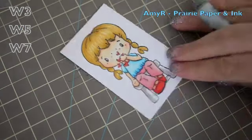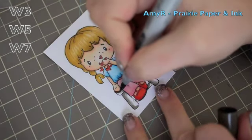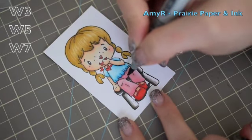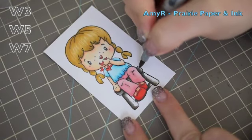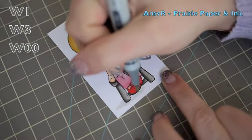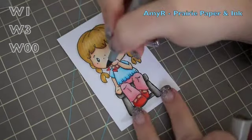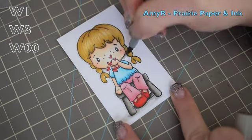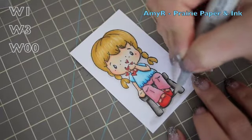For the little stool I started with W3, added a little bit of W5, and then very lightly added some W7 for the darkest areas, blended that with W5 again, and finally blended everything together with W3. For the shadows and shading I started with W1 and laid down some shadows, then went in with W3 and very lightly added some darker areas. Finally I went back with my W00 — which is the closest to clear — and blended everything out to give it a softer look.